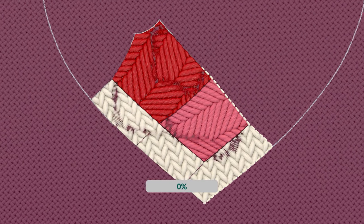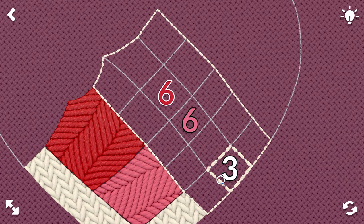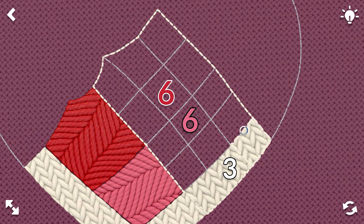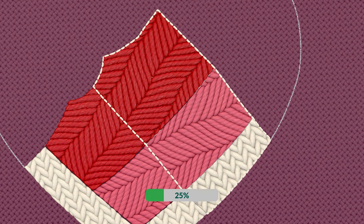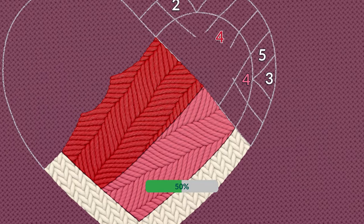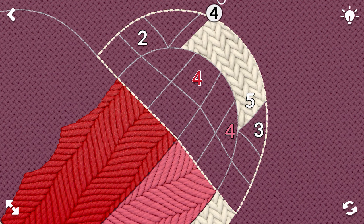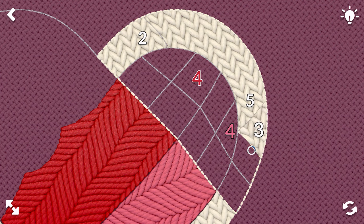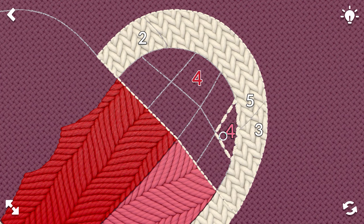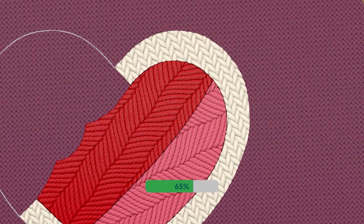I'm excited to see how this one turns out. We'll do three cross, six and six. Nice. We'll do five, two, three this way, four and four. There we go. Nice.